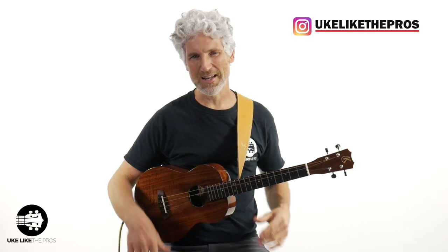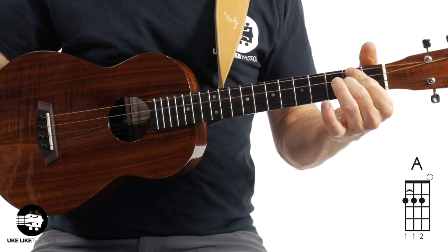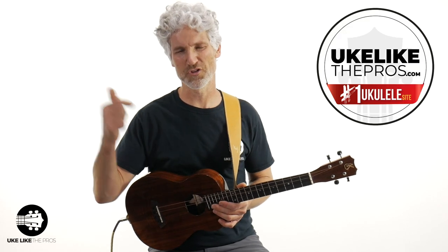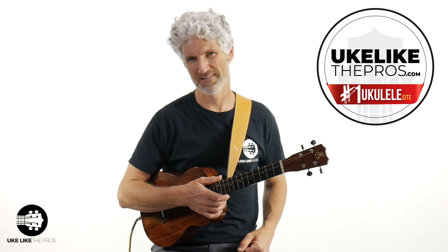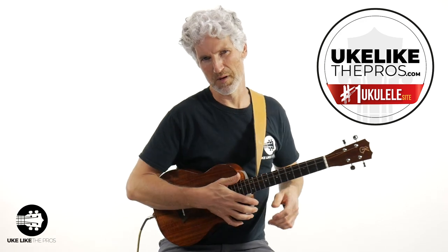This is a three-chord song: E chord, A chord — the fourth chord — and then the five chord, B7. That's it, three chords for the entire song. If you want to get better at the baritone, check out the number one site online, ukulele.prose.com. Not only do we have a beginning baritone course over there, but we do a weekly live Q&A with me and all the ukulele.prose members. Check that out — you won't be disappointed in the premium membership.